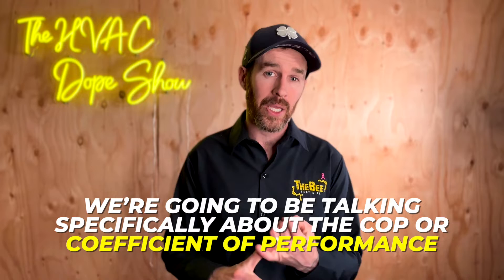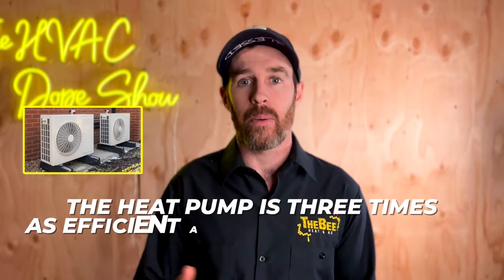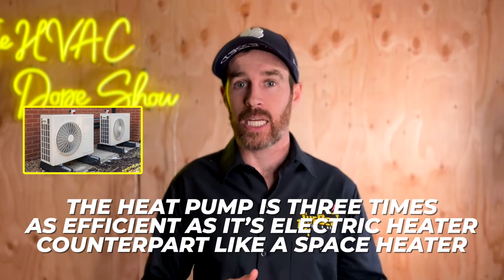I'm going to do a deep dive on some of the specifications on this unit, specifically the COP or coefficient of performance. If you're not familiar with COP, we explain that in another video I'll link at the end. But in a nutshell, the higher the number, the more efficient it is — it's essentially a ratio of efficiency compared to its electric counterpart. For example, if you have a coefficient of three, that means the heat pump is three times as efficient as an electric heater, like a space heater.